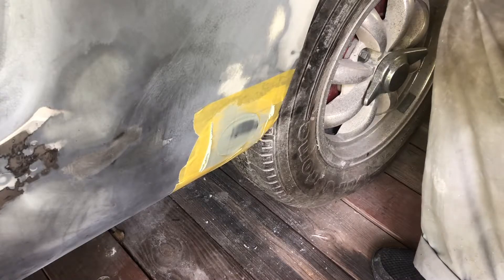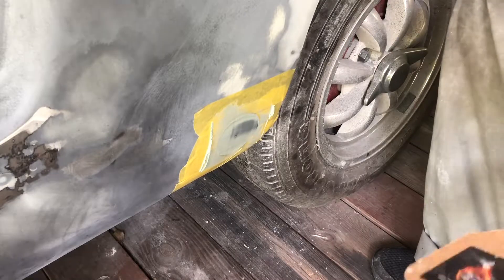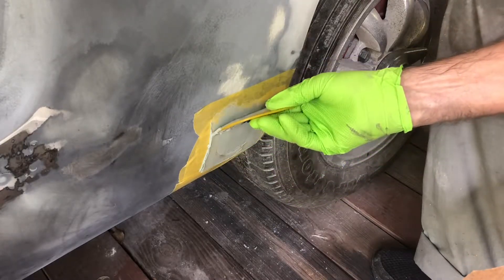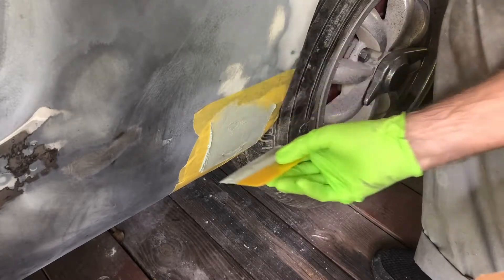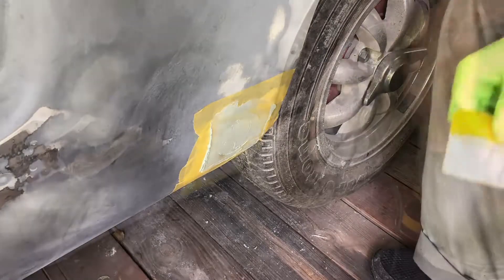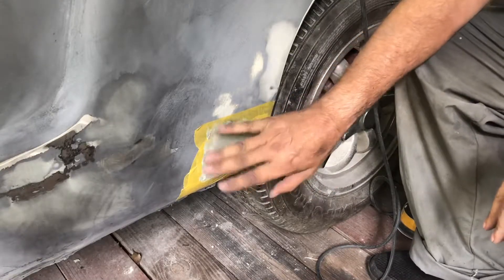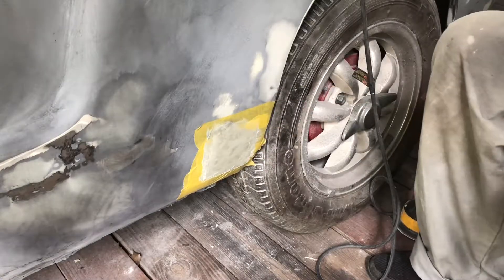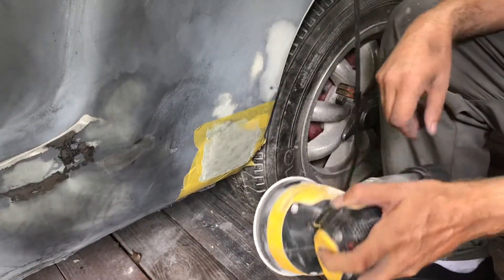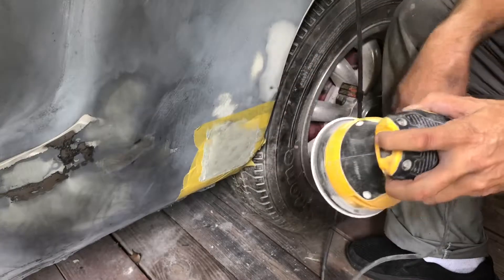Alright, that's one pass. I don't want to fiddle with it too much. The stuff's already starting to set. I put a second coat on and gave it time to dry. Now I'm going to use the DA sander with 120 grit and go very lightly to see if I can get the shape out. We'll see how we go from here.